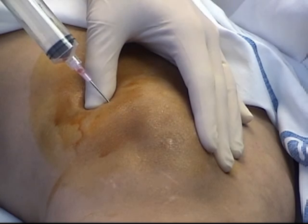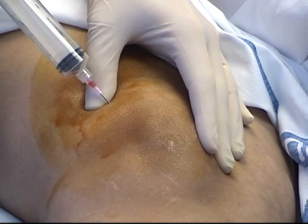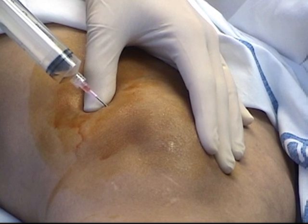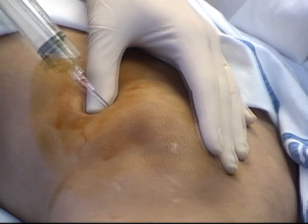Once the fluid space is entered, obtain a sample for diagnostic purposes. For tense effusions, withdrawing larger volumes of fluid, up to 50 cc at a time, can reduce pain and improve range of motion.